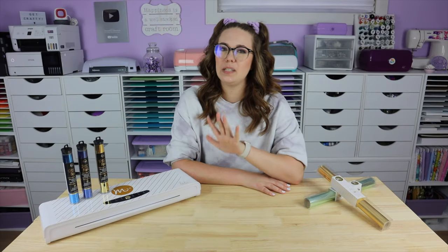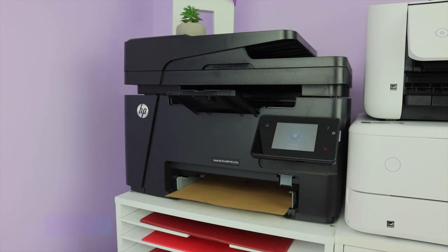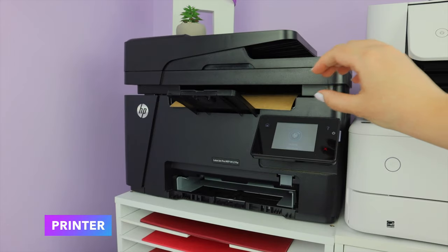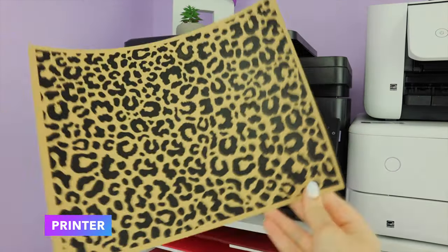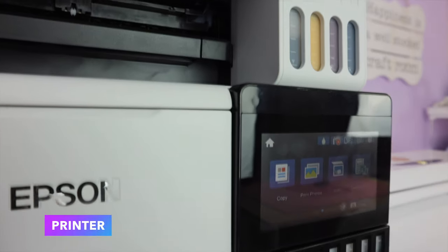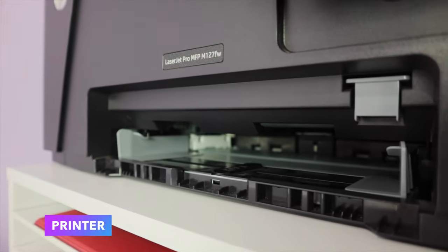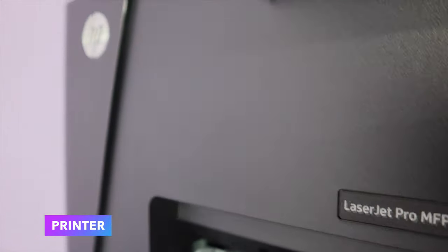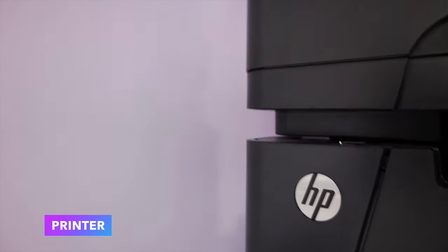Now it's a little more complicated than that so let's go a little deeper. The printer you're going to want to use is a laser printer. Laser printers use toner, not ink, and that's what you need for foiling to work. If you use an inkjet printer this will not work, and monochromatic laser printers are the best for foiling. If there's one thing you take away from this video it's that you must have a laser printer to do foiling.